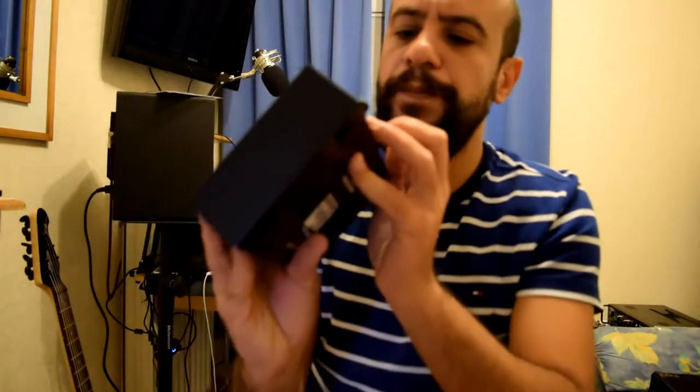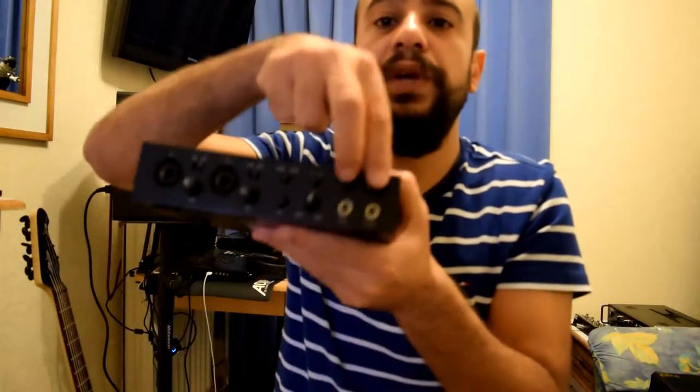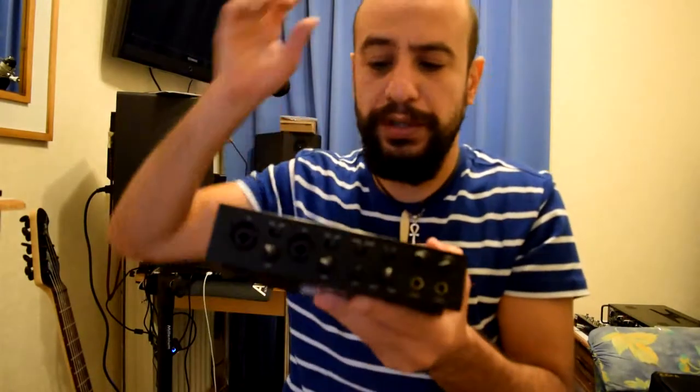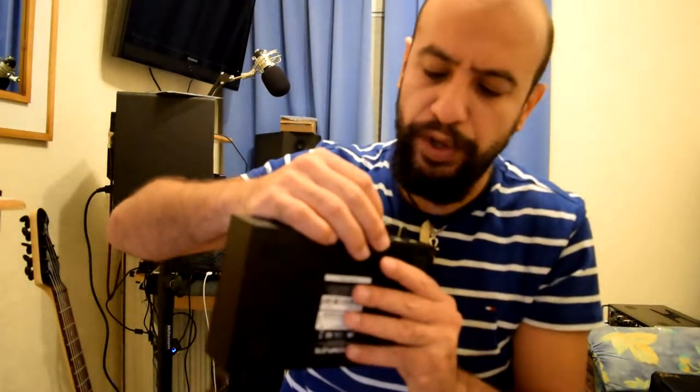You have mono or stereo for the output, and then you have two headphone outputs — which is really something positive, having two headphone outputs, each one with its own volume. And then you have this input/host switch.